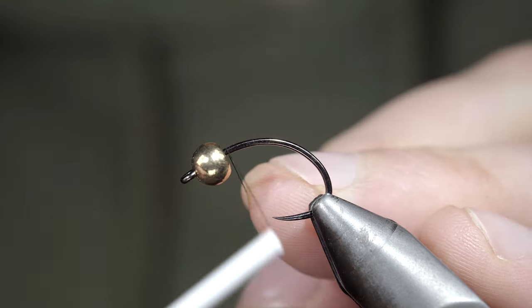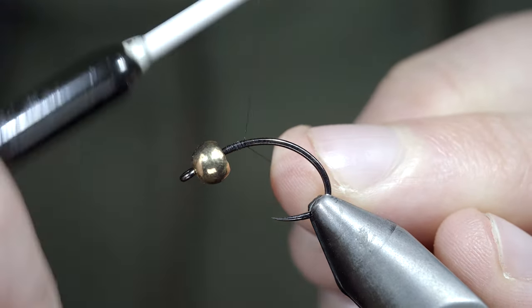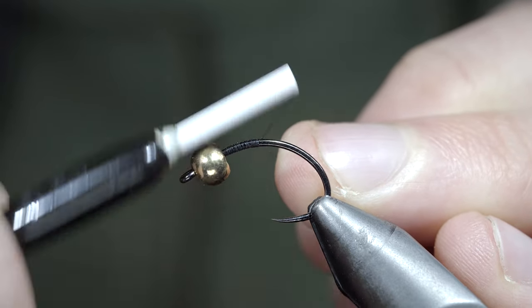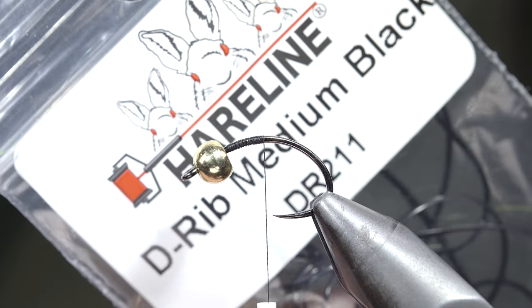This is an odd little fly pattern that was inspired by today's solar eclipse. To tie it, we'll start off with some black thread, snap your excess free, and grab some D-rib — here I'm using black.